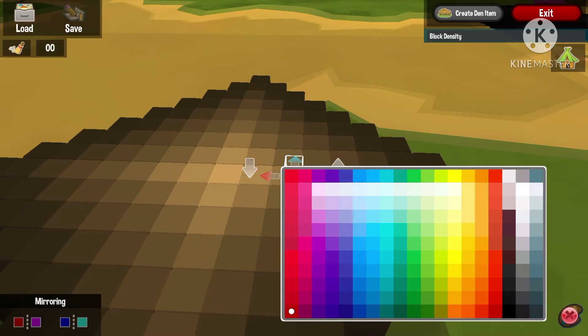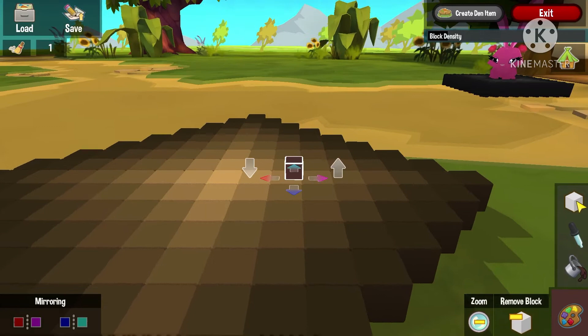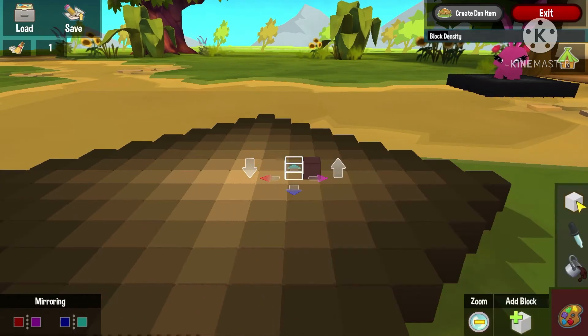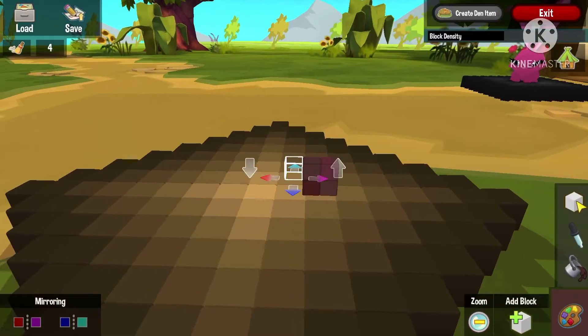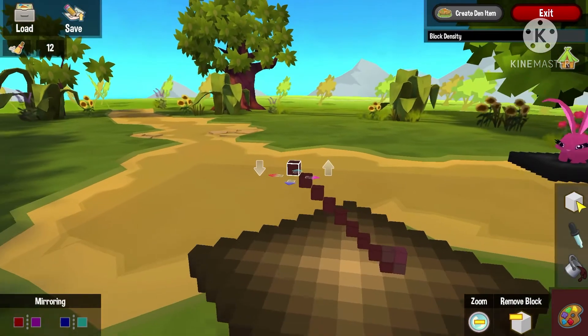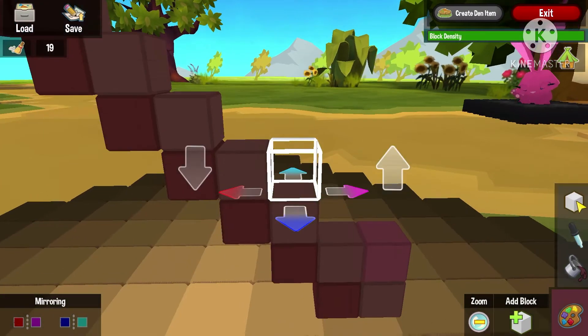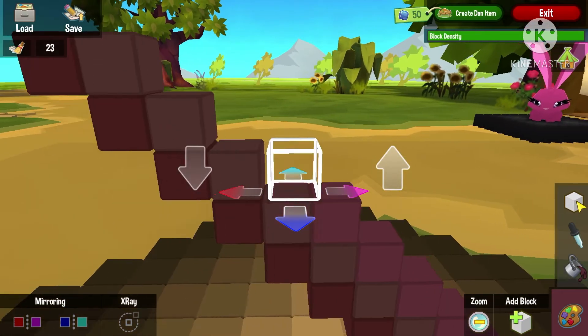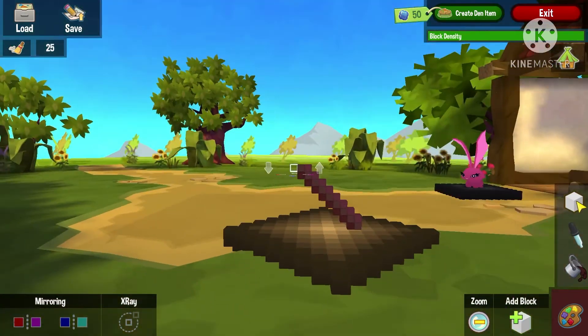So without further ado, let's get started. First we're gonna start off the handle and we have to get three shades of brown — a light, a semi-light, and a dark brown color — and we are going to be making a checkered-like pattern for the handle. You are going to be building up but not making a straight line edge, so the pickaxe is going to look rugged and pixelated like it does in the game. Build this handle eight blocks high, making sure the blocks have the right shade — one really light, one semi-light, and one dark — and keep the colors aligned.